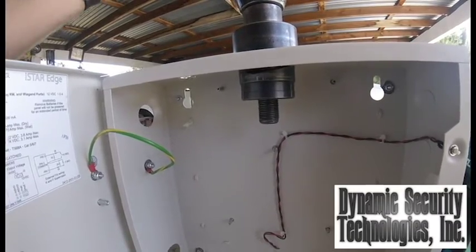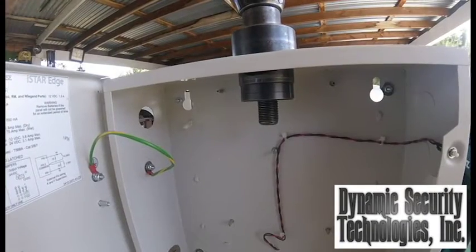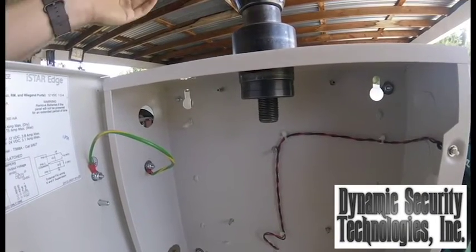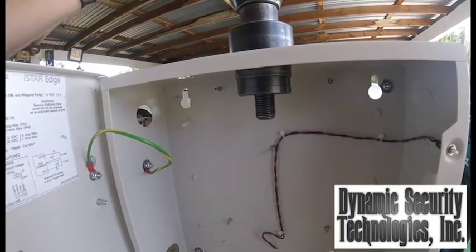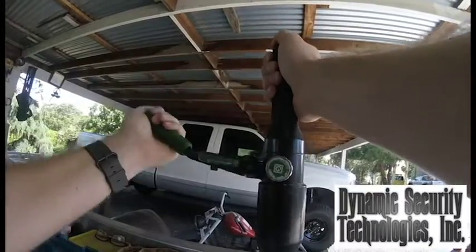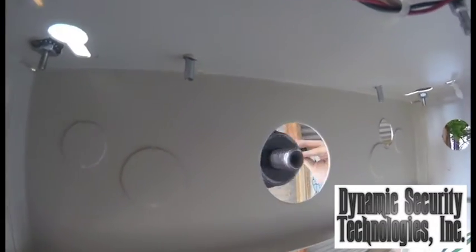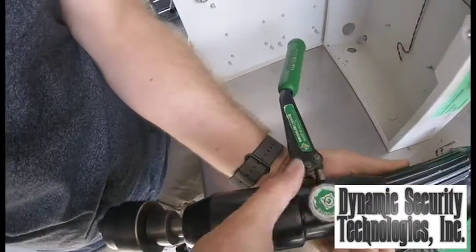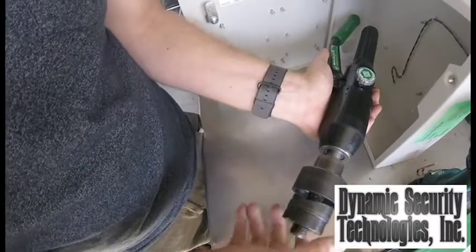Pump until you feel it slicing through the metal. When done, remove from above and put in the open position to let the pressure off and break down the tool.